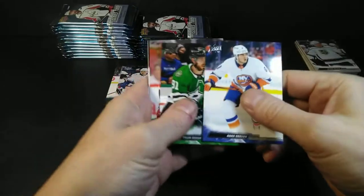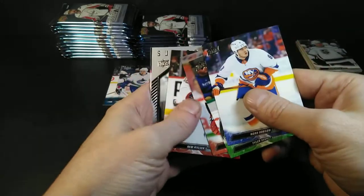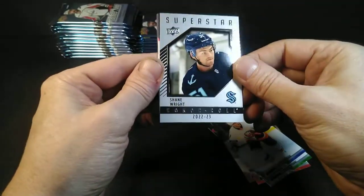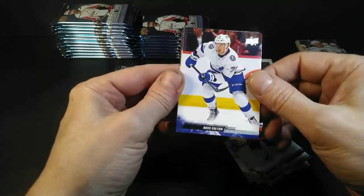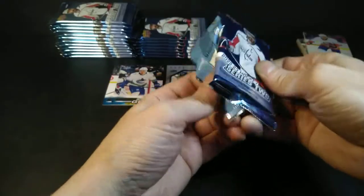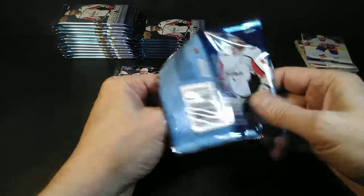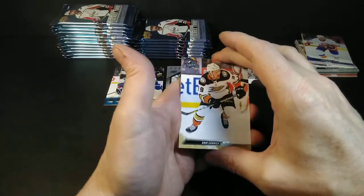Noah Dobson, Tyler Seguin, Tevo Teravinen, Rem Pitnick, and Superstar Honor Roll — Shane Wright! He made the Honor Roll. It's a cool insert; we'll see how he pans out. Ross Colton, Nathan McKinnon, Michael Rasmussen. The Kraken made the playoffs, didn't they? I think they did. But the Canadiens — not so much. If they hadn't had Shane Wright, would they have made the playoffs? We'll always wonder about that.